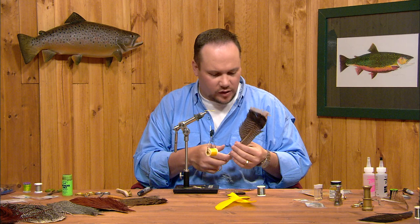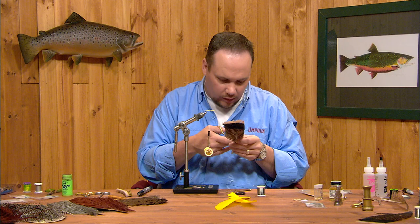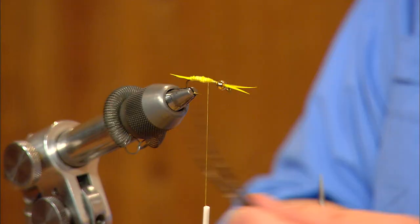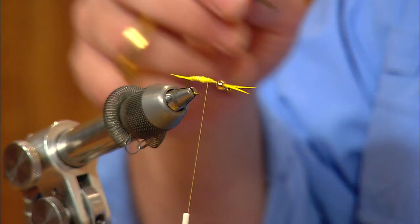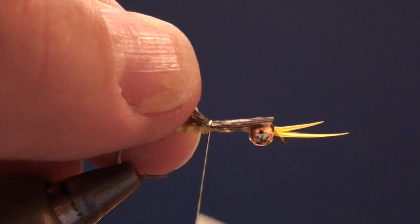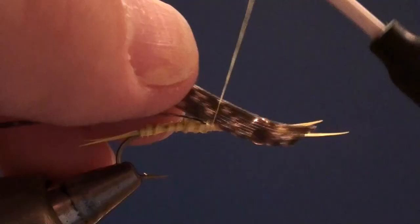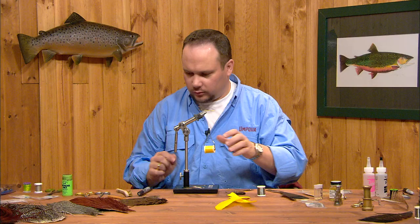Now we're going to tie in two wing cases. Mike Mercer has developed this epoxy-backed series of flies and has found that two wing cases will prevent the epoxy from soaking all the way through. We're going to take one wing case made from a turkey slip that's just slightly narrower than the gap of the hook, then another right on top of it — so I'll cut two of these slips and square the ends. I'll lay the first one on top of the hook and trap it with a couple turns of thread at about the 60% point, which is slightly overlapped onto the abdomen. Then I'll tie the second wing case right on top of the first, overlapping back over it.